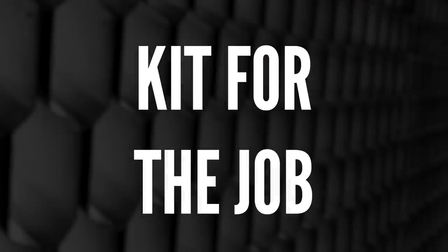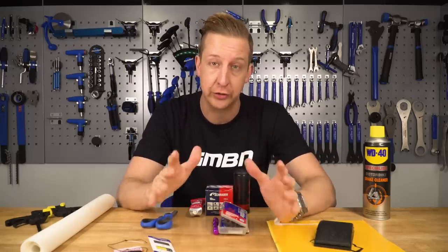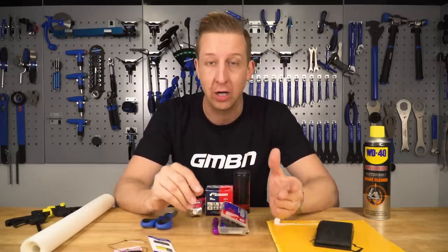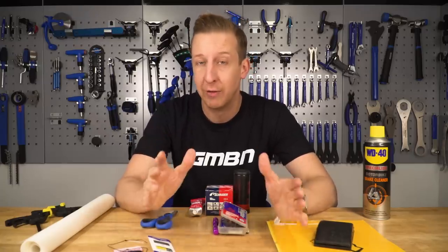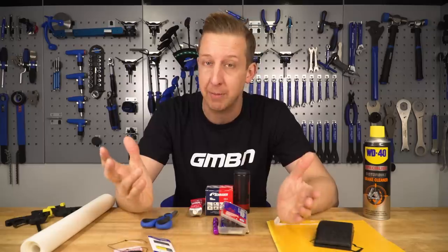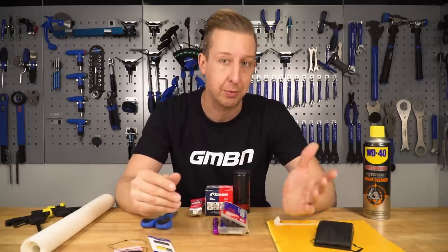To repair your tyre you're going to need a few things, and firstly you've got to have a lot of patience because it's quite a tricky, fiddly job. But it is worthwhile doing, especially if you've got a fairly new tyre or one with a lot of mileage left because they're not cheap. If nothing else, keep it as a spare in the back of your car or van for when you need it.